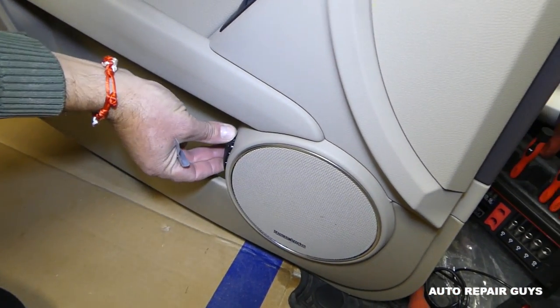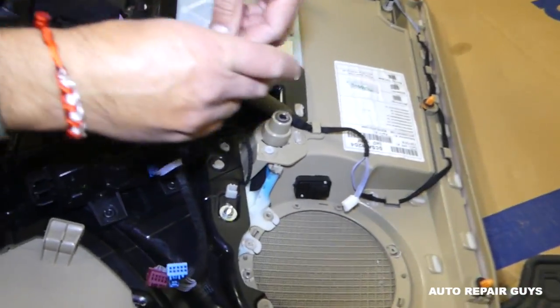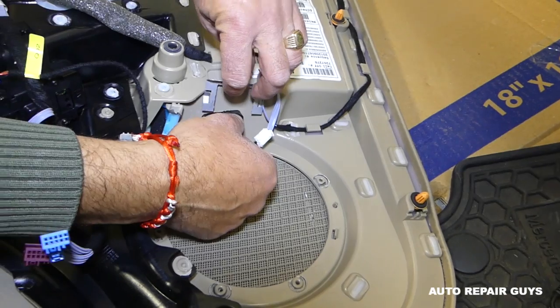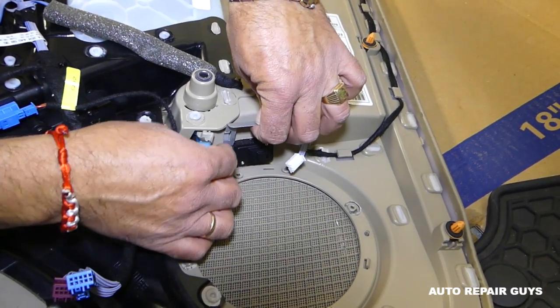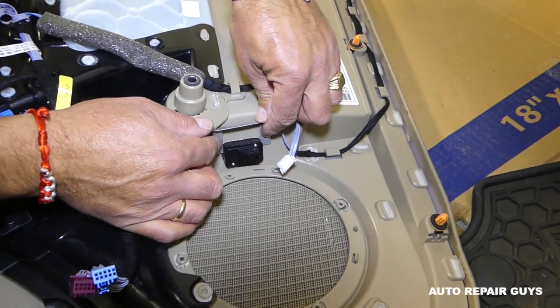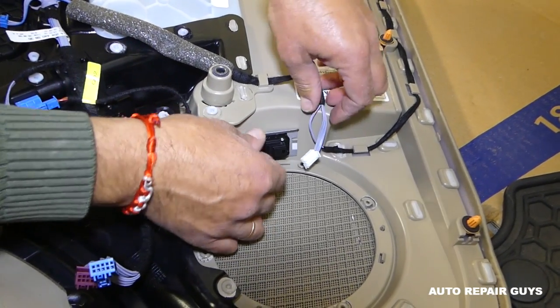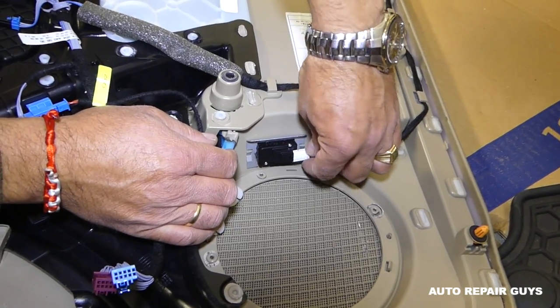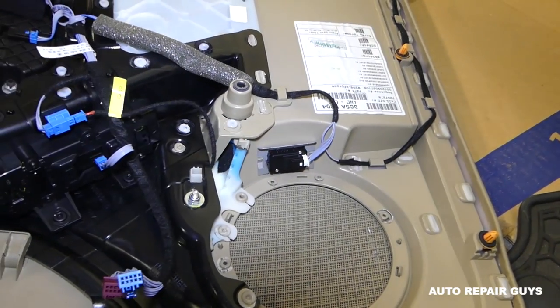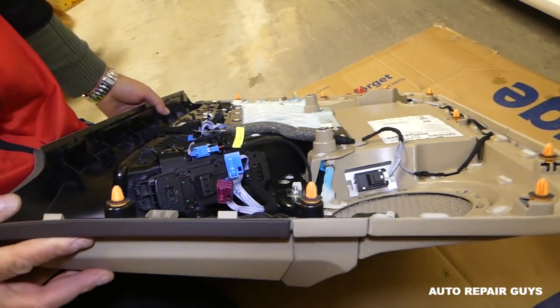When you get the new switch, push it in the right way — it only goes one way. Then install the metal locking plate. Connect the wire. That's how you do it — install the door panel in reverse order. Thanks for watching and see you guys next time.